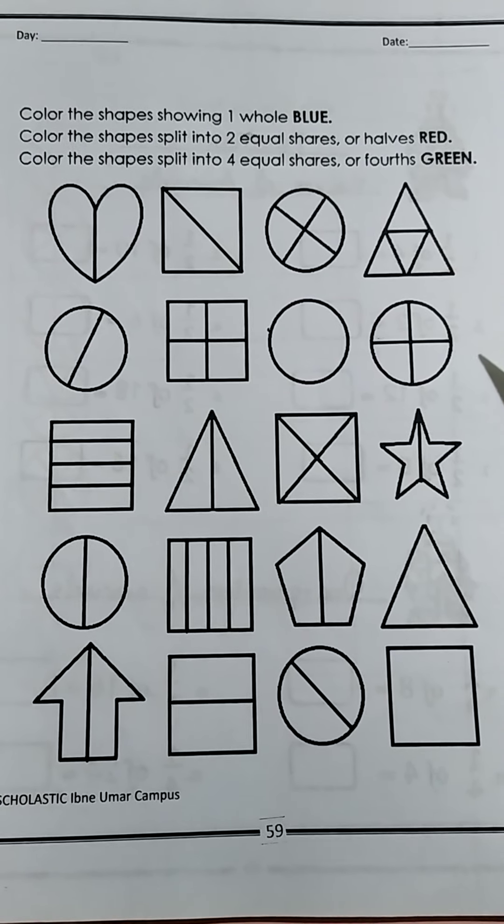Look at this — double three. There are three dots on this dice and you are going to double it. When we double a number, we add the same numbers together. So if we are doubling three, we add three plus three. Let's count: one, two, three, four, five, six. The answer is six.